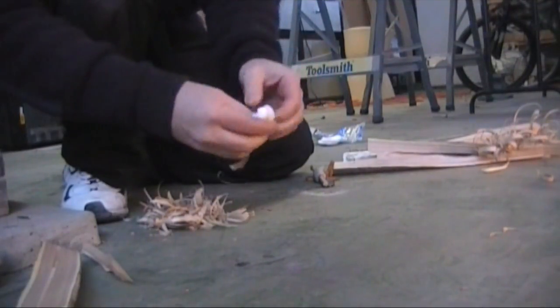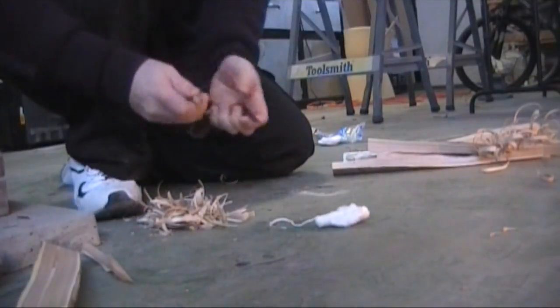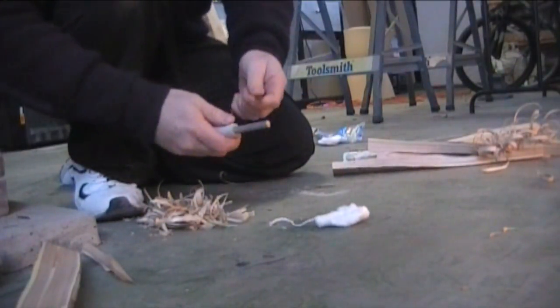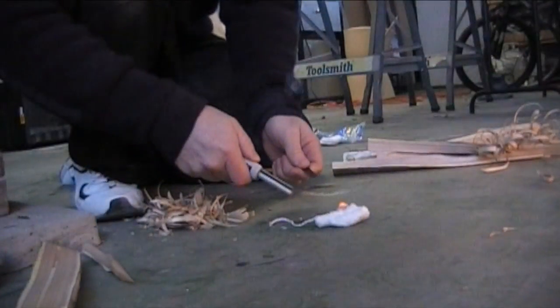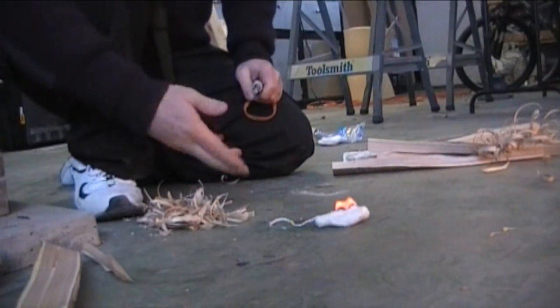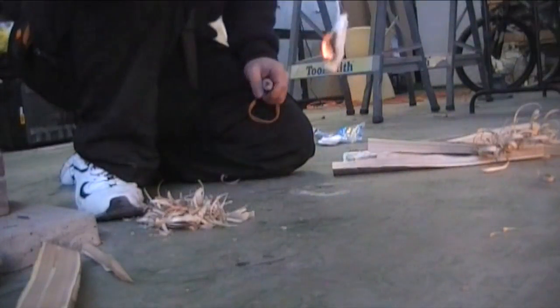Look at that — is it going to work? Let's find out. Voila! Just like that, we've got an instant fire starter on a rope.